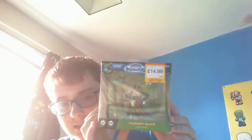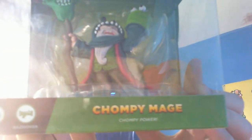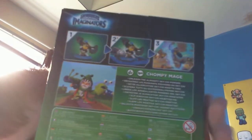Chompy Mage is now officially out in the UK, at least at Smith's Toys. Let's get into the unboxing. I'll start with the one I most want to see first. It's a bit of an awkward angle but let me position it. This is a slightly better camera than what I used for the Blastatron one.